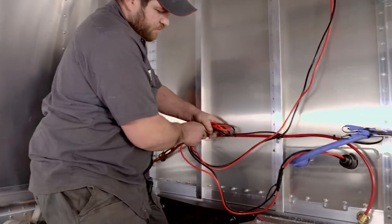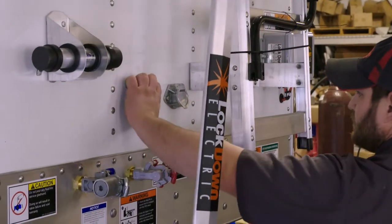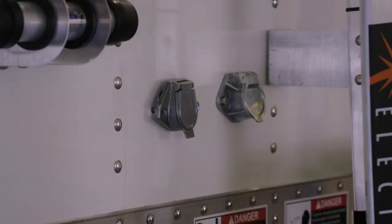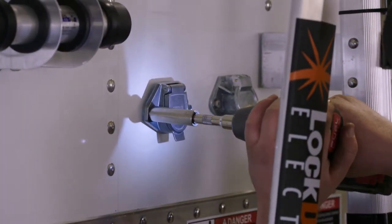Bundle the wires together and zip-tie them together. Back at the front of the trailer, drill holes to mount the female plug to the trailer. Use self-tapping bolts to secure the female plug socket into place.